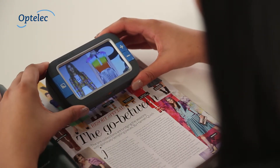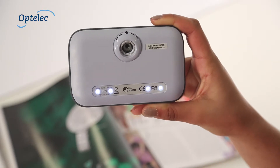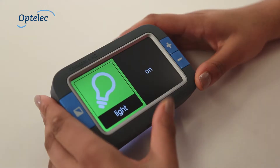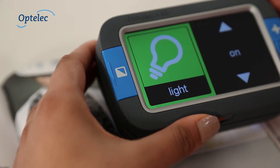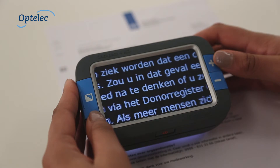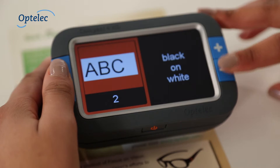The Compact 4 HD produces a sharp image thanks in part to the patented lighting design. Operating the Compact 4 HD could not be easier thanks to the large buttons. The menu also has special large icons. Changing the colour and magnification settings from 1.7 to 12 times the original size means that adjusting the Compact 4 HD is effortless.